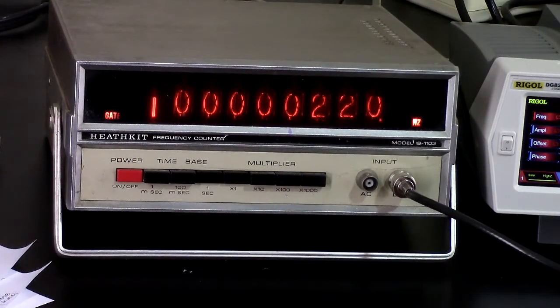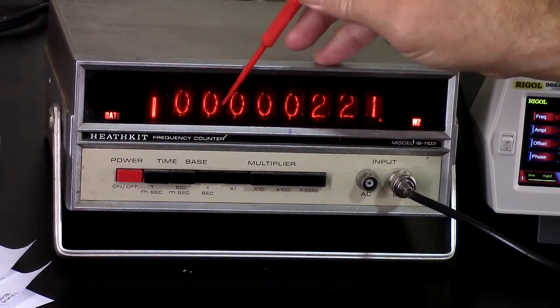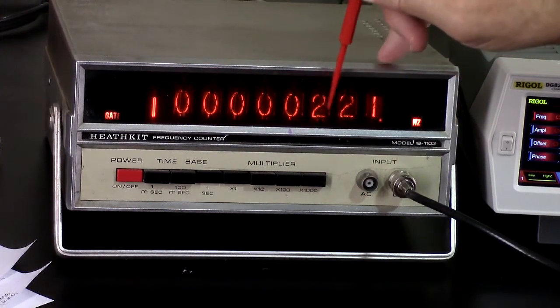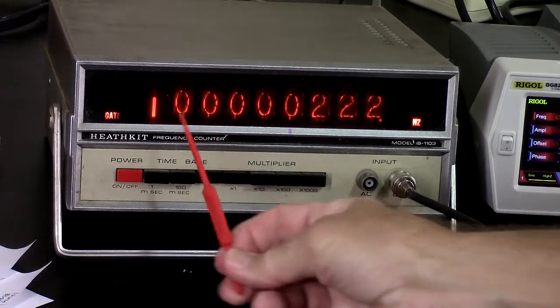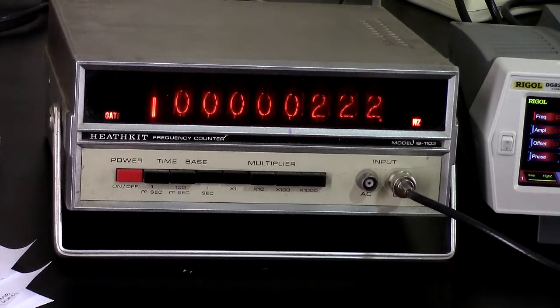100.000 — the high digit is just a neon indicator for that position. But a direct readout of 100 megahertz — that's pretty impressive.